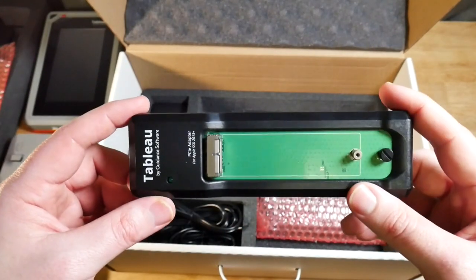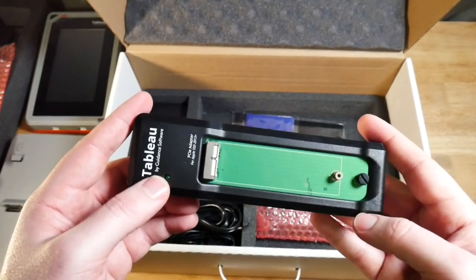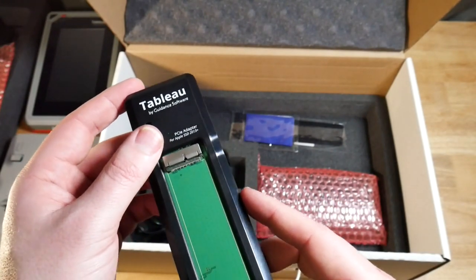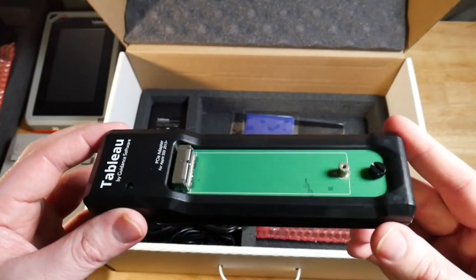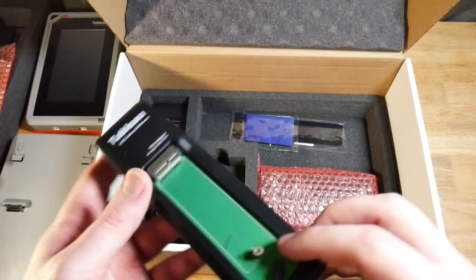As I was saying with the UltraBlock external write blocker kit, this came with quite a few accessories like these. For example, maybe you don't see Apple SSD drives very often, but if you ever get one you know you need to image it. So having one of these adapters is really useful for your lab.